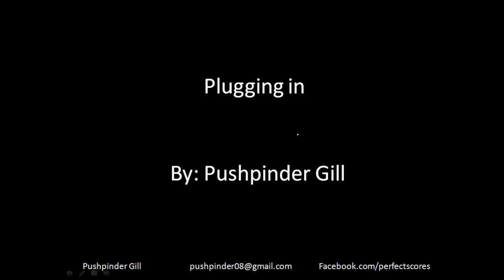Hi, welcome to the video. My name is Pushpinder Gill and this is going to be my email address: pushpinder08 at gmail.com. And this is the Facebook page where you can see all the updates: facebook.com/perfectscores.